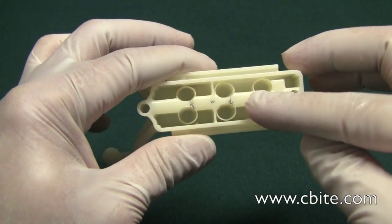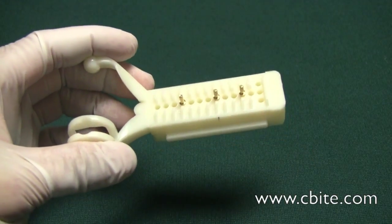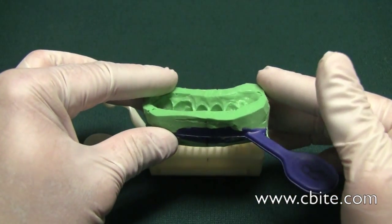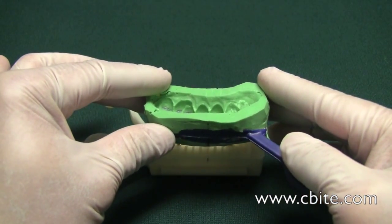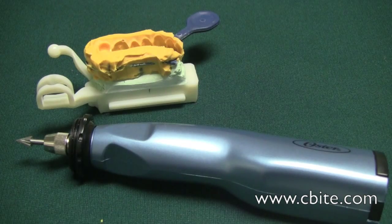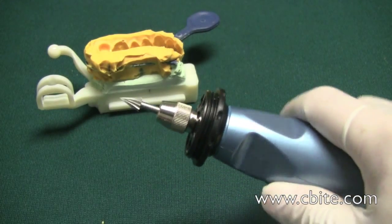Now I know where the ejector pins are going to go. At this point, all I need to do is pour this model up. Once it's all poured and the stone is set, that's when we're going to make those holes at the bottom. To make the hole, you're going to need a Dremel handpiece or a lab handpiece.